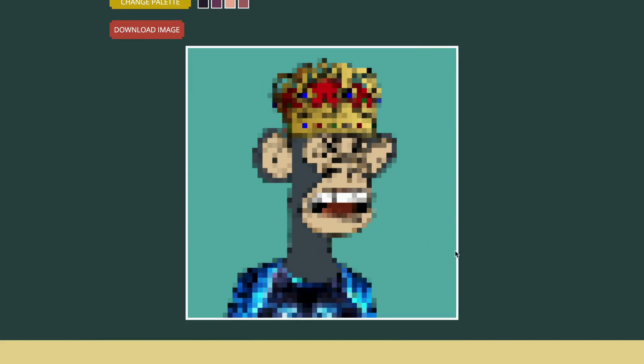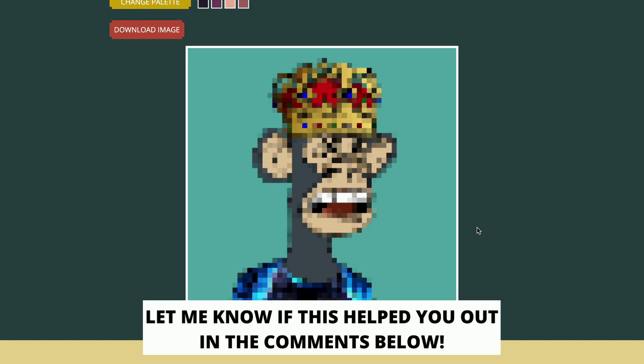How to convert an image to pixel art. Hello everybody and welcome to this video where I'm going to show you the number one secret way to turn any image into pixel art in under one minute. Make sure you watch this video until the end. Before we get into this, I would appreciate if you hit that like button and subscribe to this channel, because I'm making this kind of videos every day.